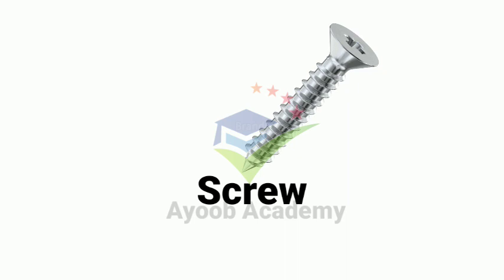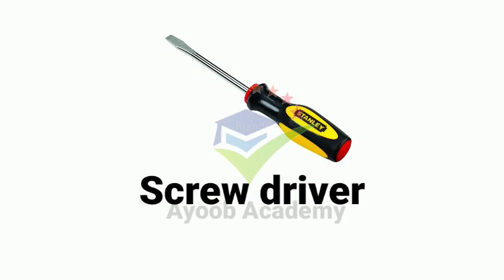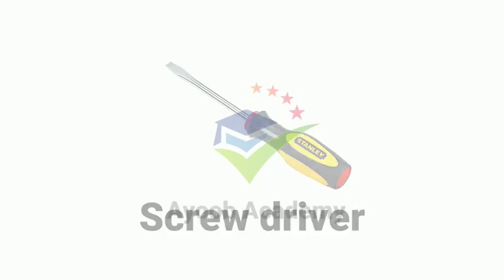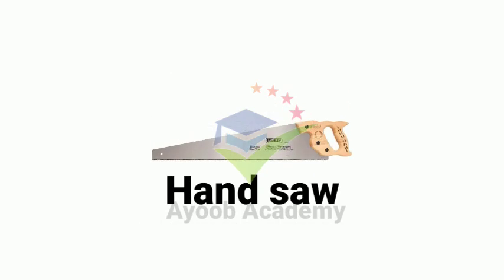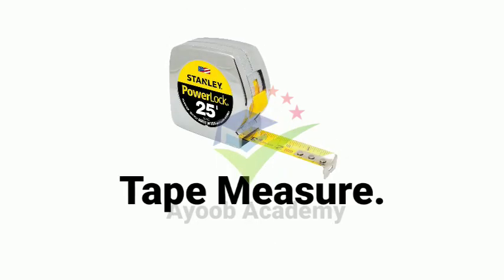Screw. Screwdriver. Handsaw. Tape measure.